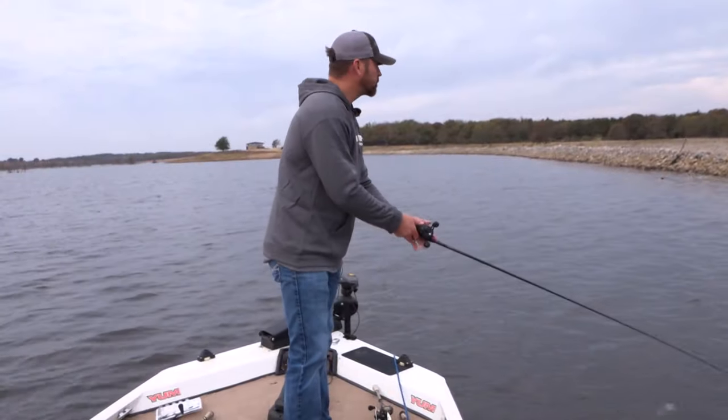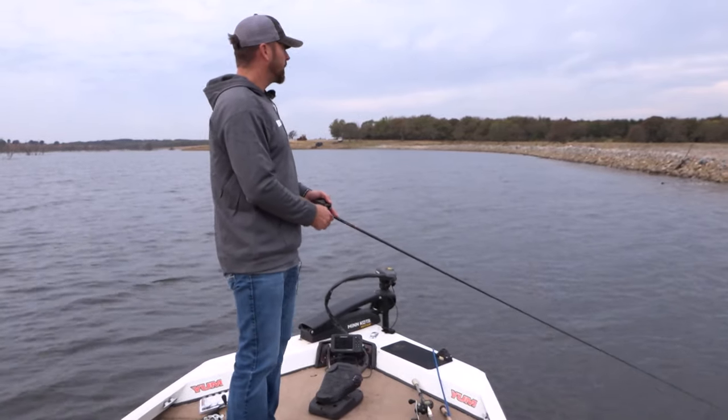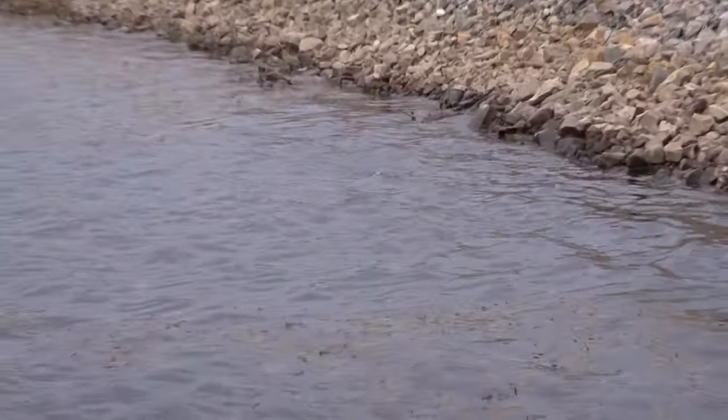So when you're faced with conditions like we are and you've got chop and you want to catch them on a frog, pick up the Popping Pad Crasher Jr. and it will make the difference.